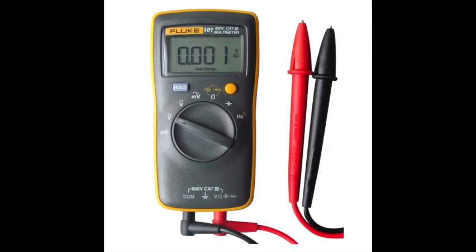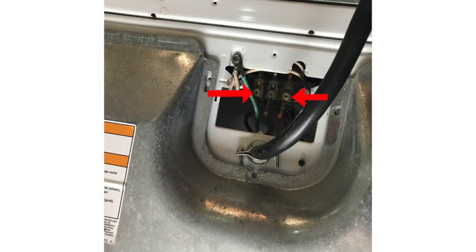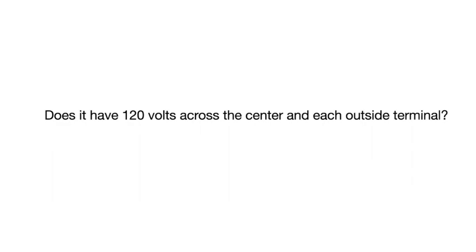Set your multimeter on AC voltage. Take your leads, open the power cover, and look at where the power cord comes into the dryer. You have three leads — the center one is neutral and the outer ones are hot. Jump your leads across the two outside ones and you should read 240 volts or pretty close to that. That way you'll know it's getting the correct voltage.